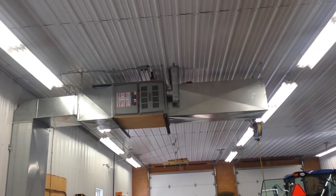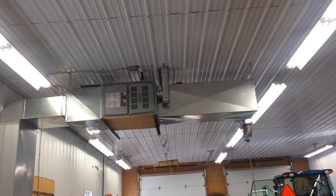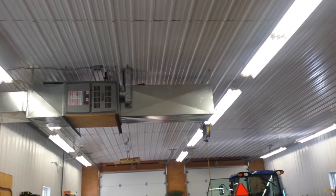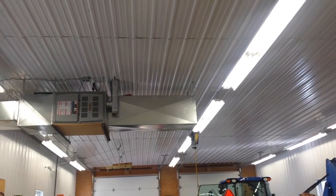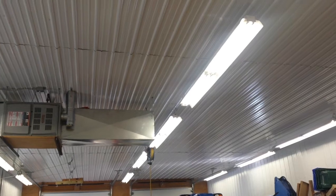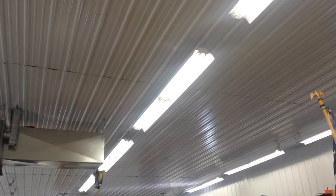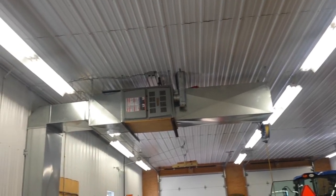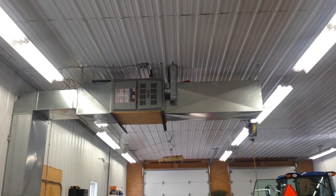I imagine if I was building the garage today I would definitely be investigating the LED lights, but these T5s have worked very well for me and seem to be a good solution. Just wanted to give a little report on the T5 lighting — it definitely does a nice job and lights up my garage with no problems. Thanks a lot, take care.